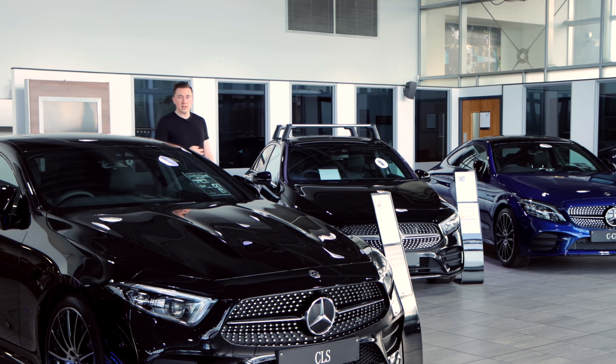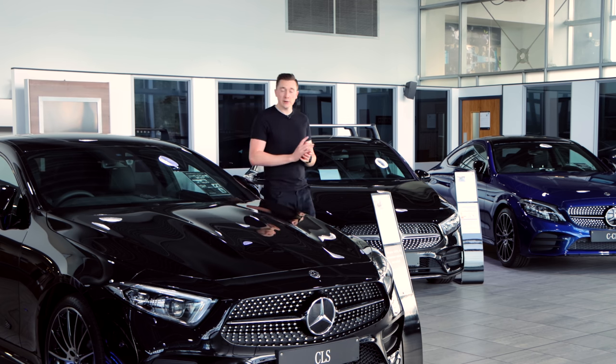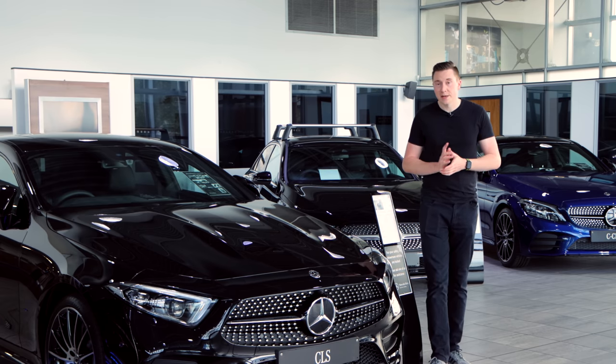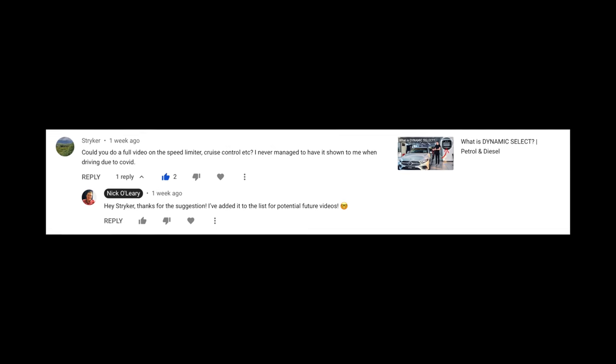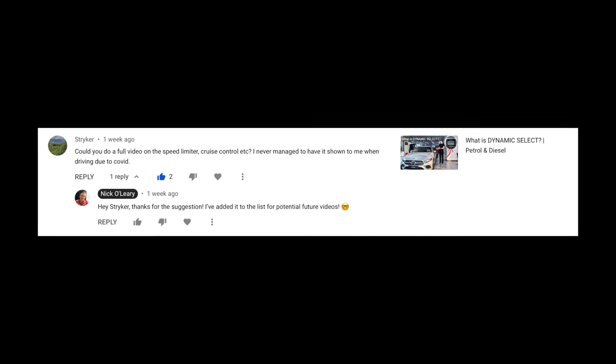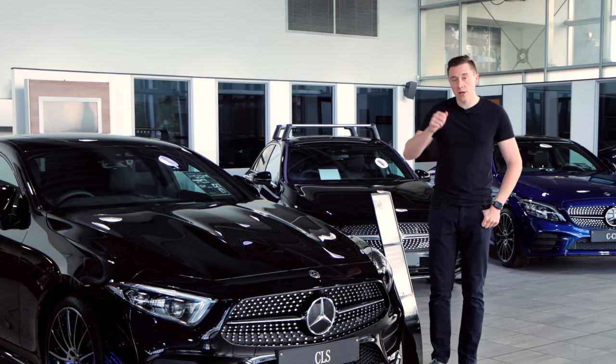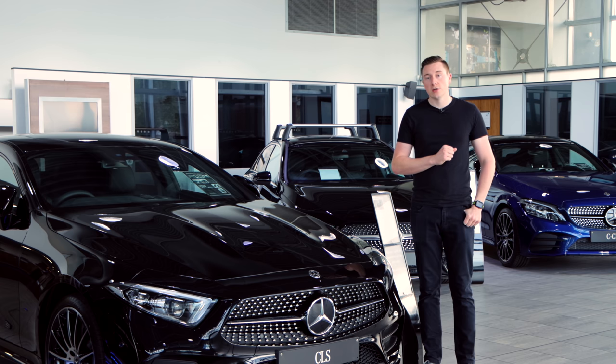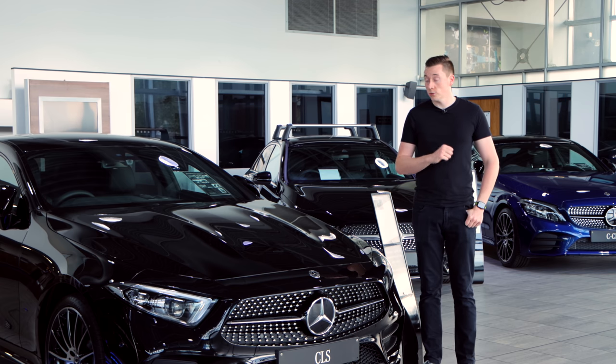Hi guys and welcome to the channel, my name is Nick O'Leary. Today we're covering cruise control and speed limiter on your Mercedes-Benz. This was actually a topic suggested in the YouTube comments section, so if you have your own suggestion of what you'd like to see, head down below and pop a comment and I may just consider it. But onwards with today's topic: cruise control and speed limiter.